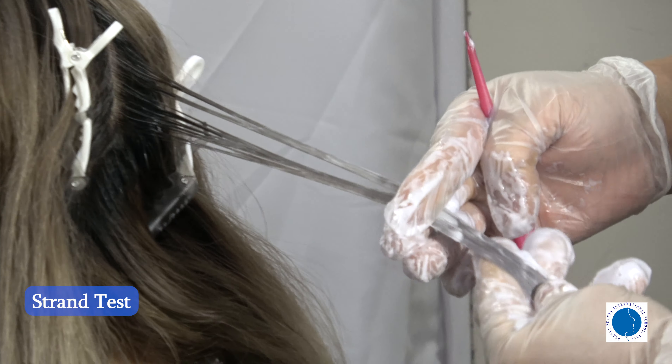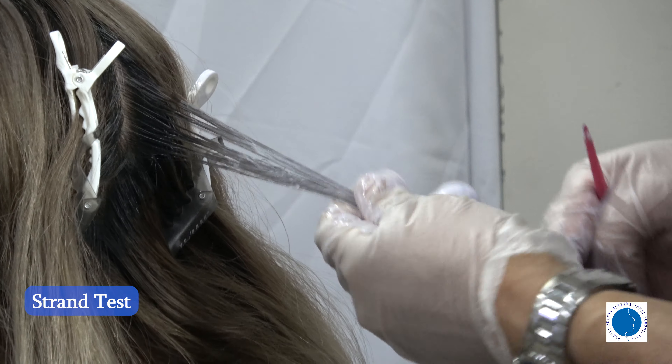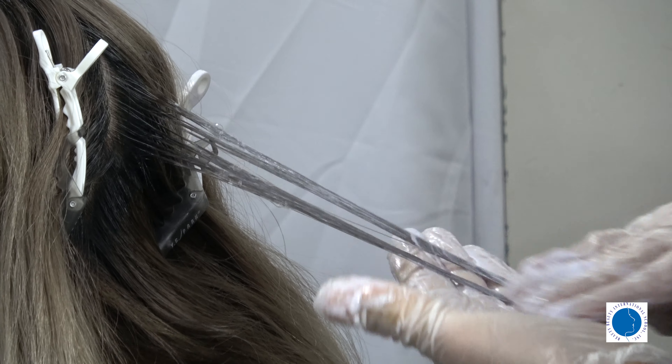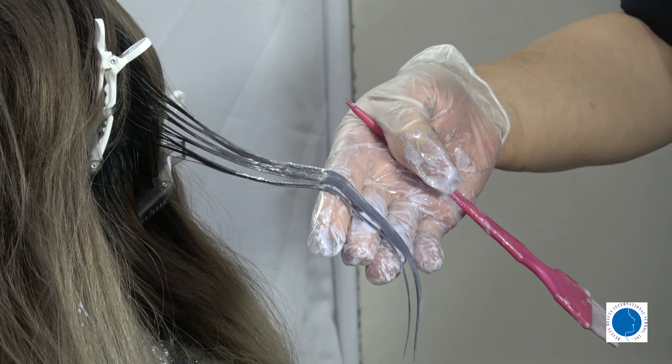Before we begin, it's essential to perform a strand test. Take a small section of hair and apply the mixture to see how it reacts. This helps ensure the desired outcome and avoid any surprises.